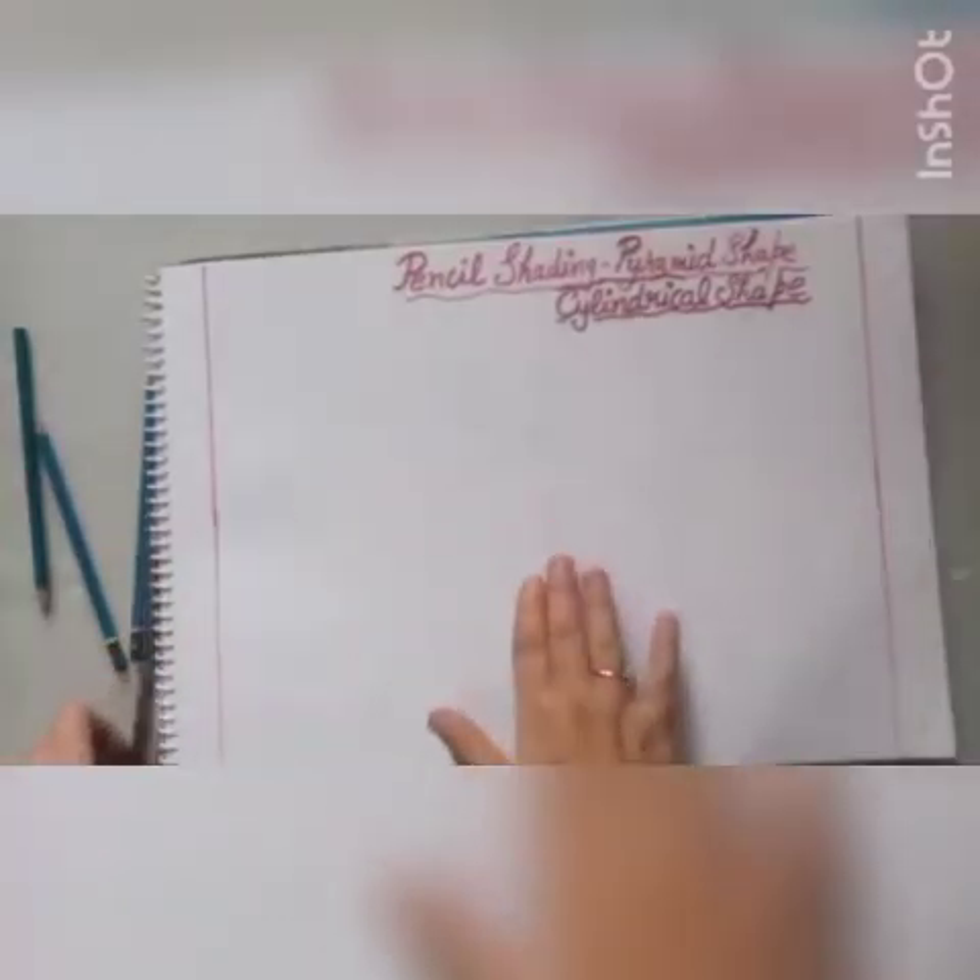Hello students, today we will make pencil shading pyramid and cylindrical shape.